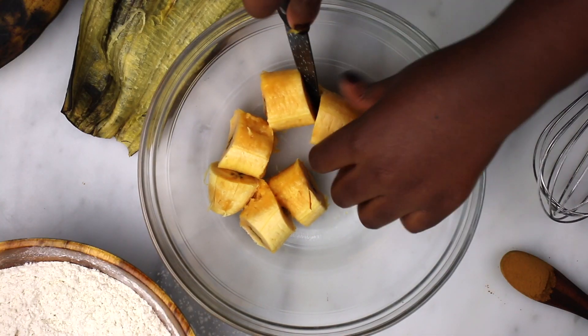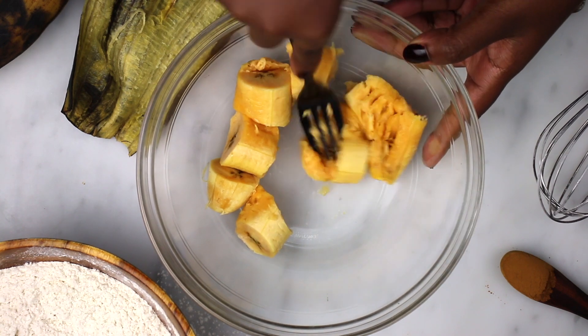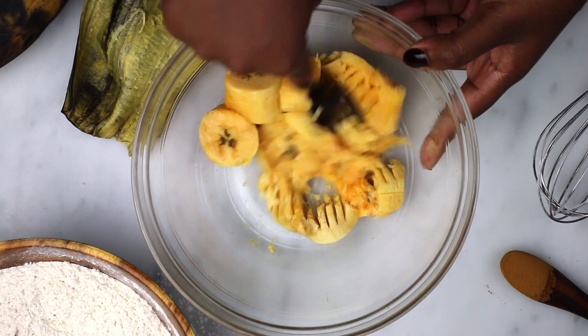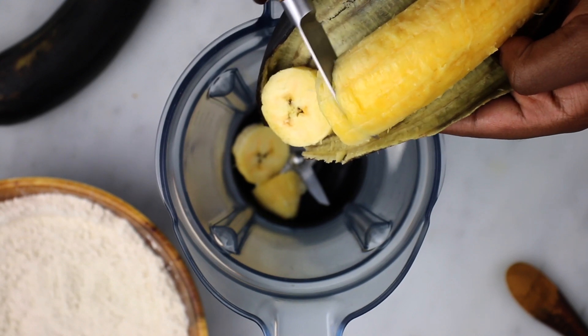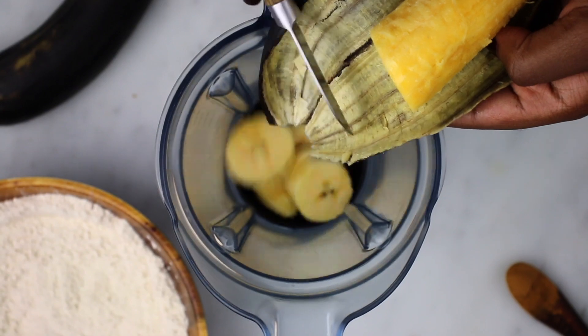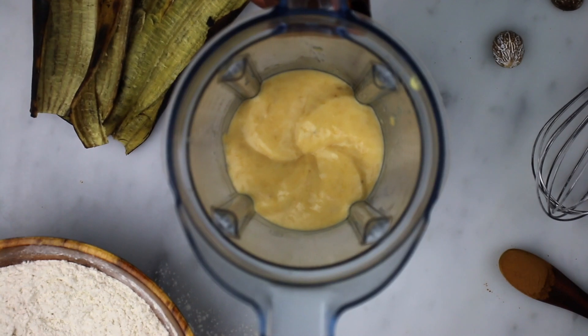There are two ways to incorporate the plantain. You can choose to mash the plantains — it can be mashed until it's completely smooth, or you can leave some chunks. It all depends on what you like. The second and my favorite method is to blend the plantains. I like to blend until it's completely smooth, but if you like a bit more texture, you can blend and leave some chunks in it.